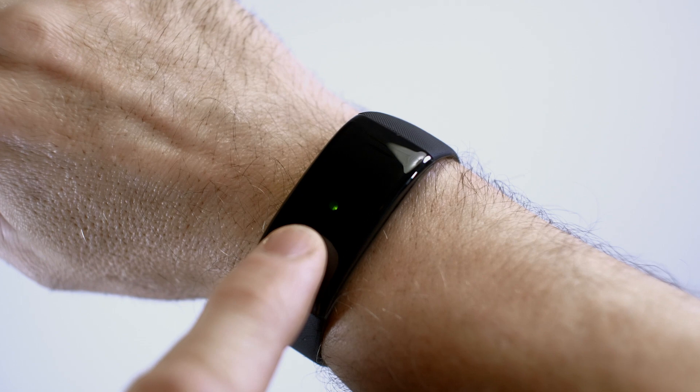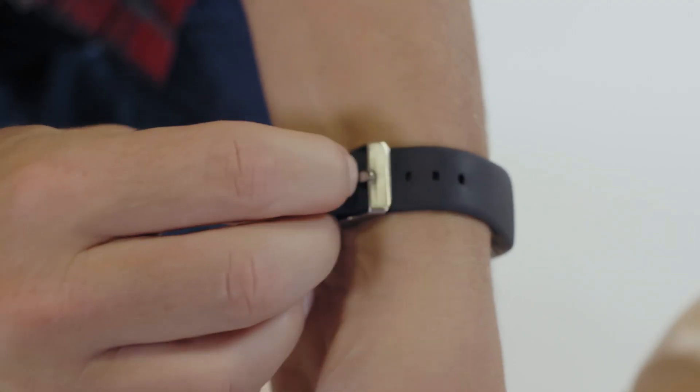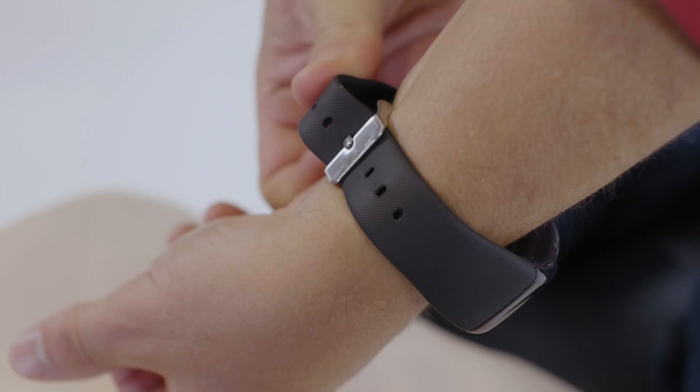Press gently on the face for three seconds to turn on. The blinking red light indicates that the unit is fully charged. The wrist buckle fastens quickly and easily to the wrist.